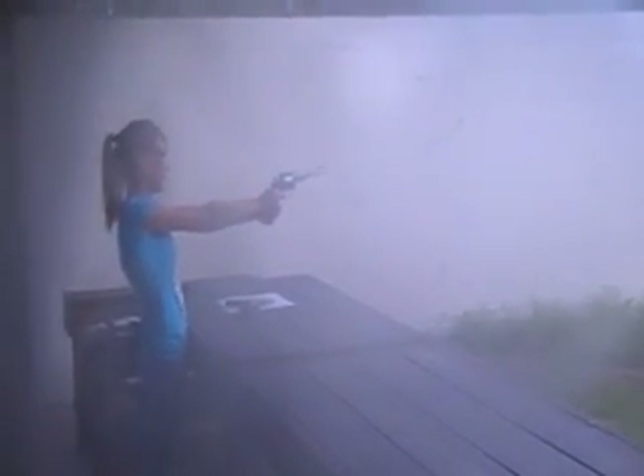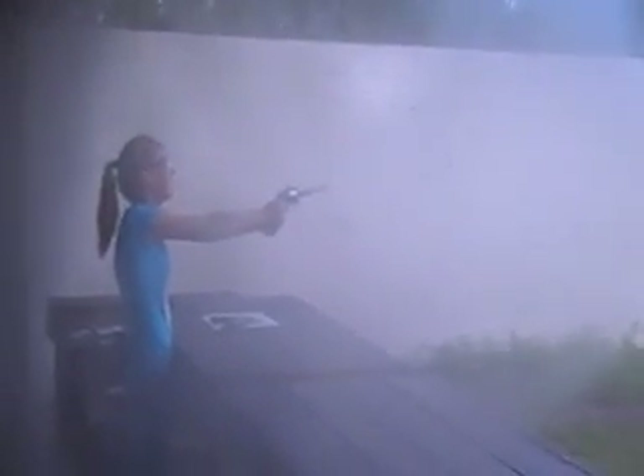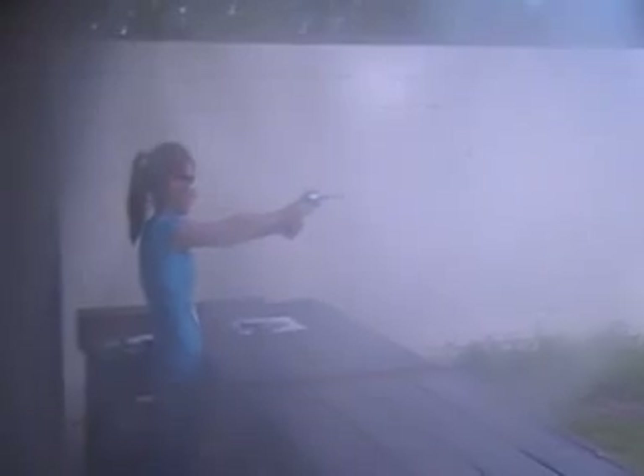Ready? It's going to kick — just get ready for it. Come on. Natalie, hold it. Keep the gun downrange. Come on, pull the trigger. It ain't going to hurt you.